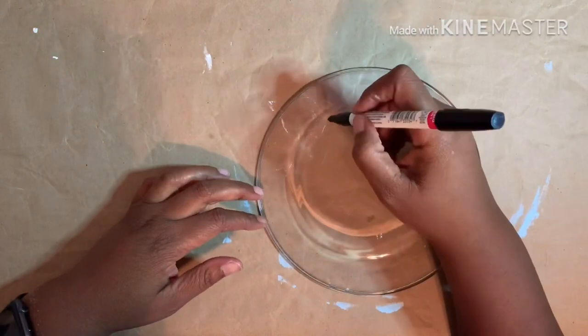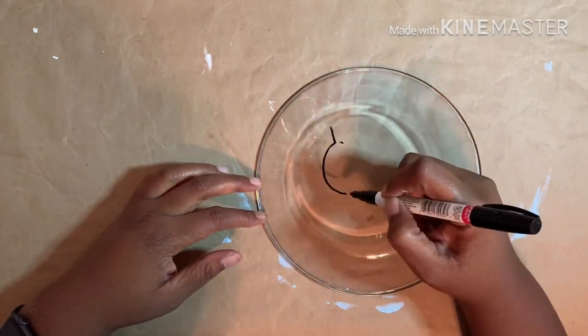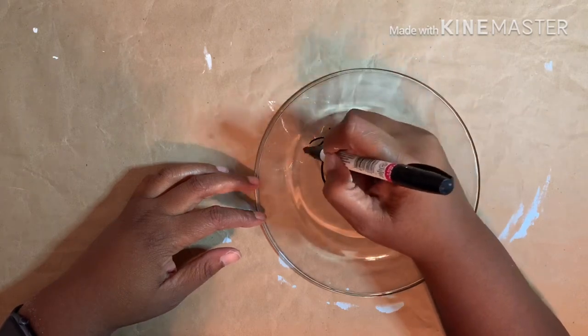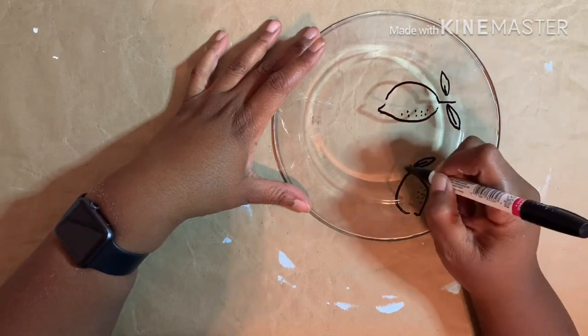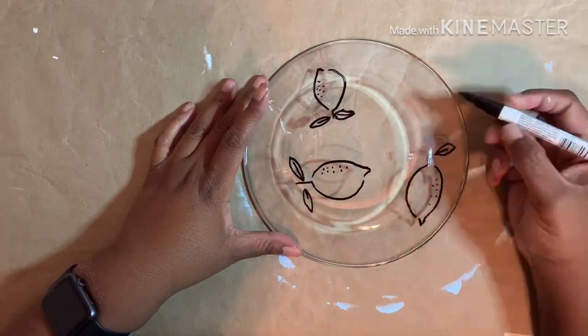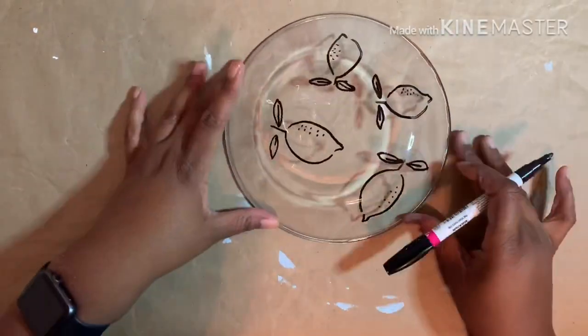As with the other glass pieces, I started this plate by removing the label and wiping with alcohol. On the back of the plate I used a Sharpie paint pen to draw the essence of a lemon. This portion of the DIY was inspired by a piece of fabric I saw on the Joann Fabric website. This does not have to be perfect — as you can see, take your time, have patience, and give yourself grace.